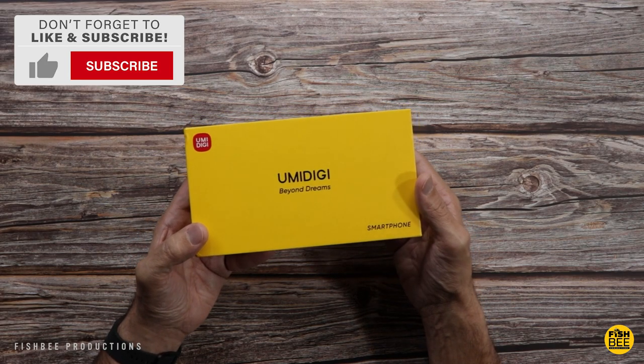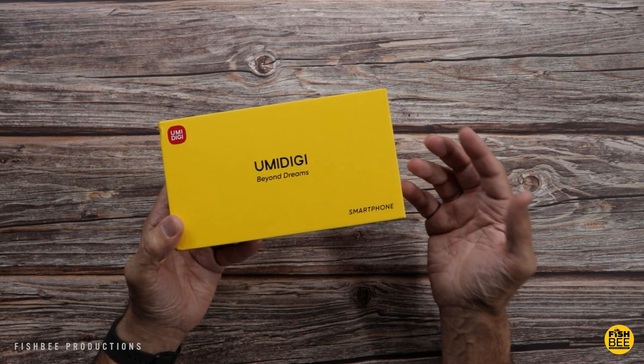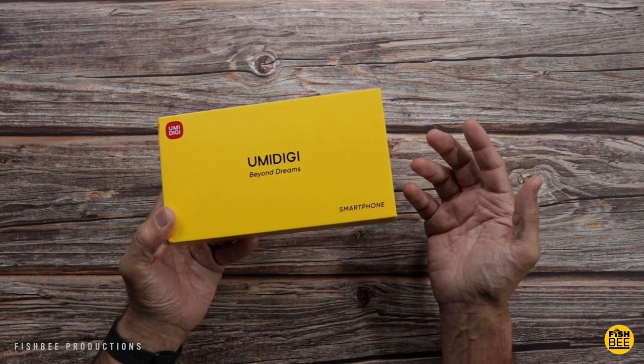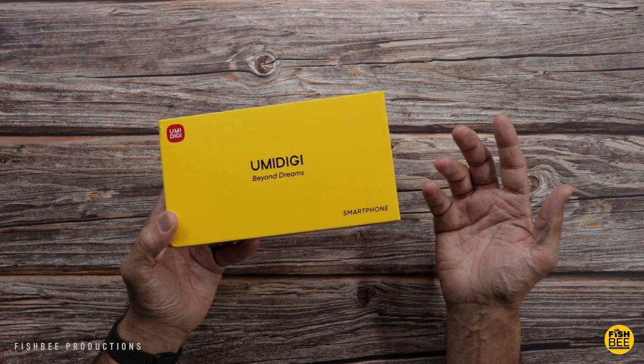Infrared thermometer 2.0. Pricing on this is going to range from about $160 when it's on sale, up to a little more than $200. Obviously that's going to depend on which model you get, but I'll leave a link in the description of the video with current pricing and more information.